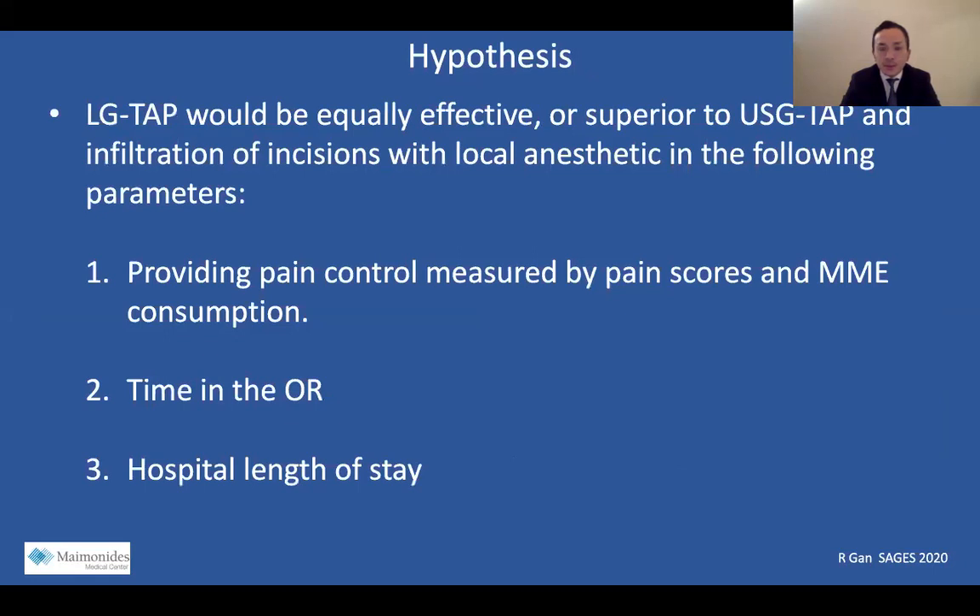Within our institution, our surgeons were providing pain control to our sleeve gastrectomy patients either with laparoscopic-guided TAP, ultrasound-guided TAP, or infiltration of incisions using a mixture of local anesthetic. We hypothesized that the LG TAP group would provide better pain control compared to the other two groups by measuring pain scores and morphine milligram equivalents. We also predicted that the LG TAP group would spend less time in the operating room and have a decreased hospital length of stay compared to the two other groups.